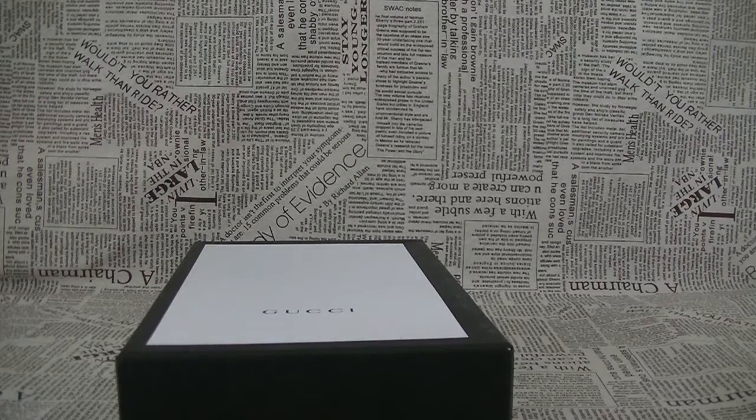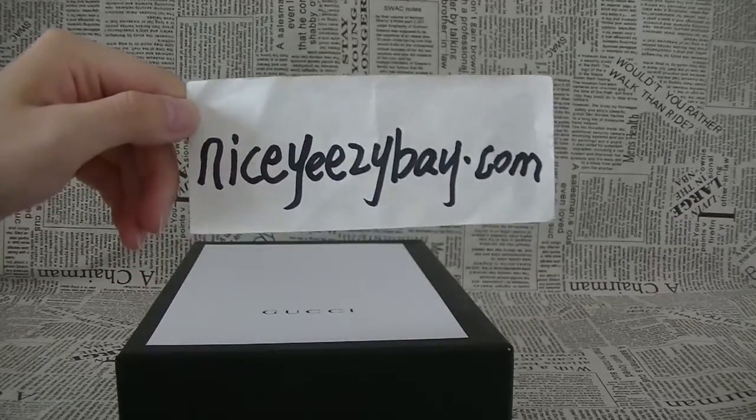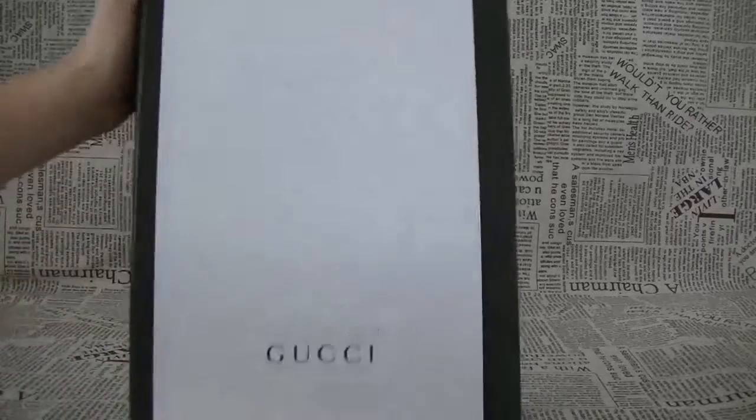Hi friends, this is Cindy from NiceEasyBay.com. This is my website. Today I'm going to show you a new shoes — the Gucci shoes.